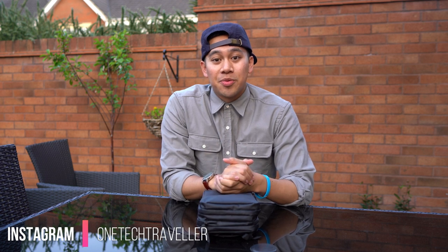What's up world, OneTechTraveler here. The weather is really nice these past few days and we're officially hitting the spring weather and going into the summer. I can't wait.